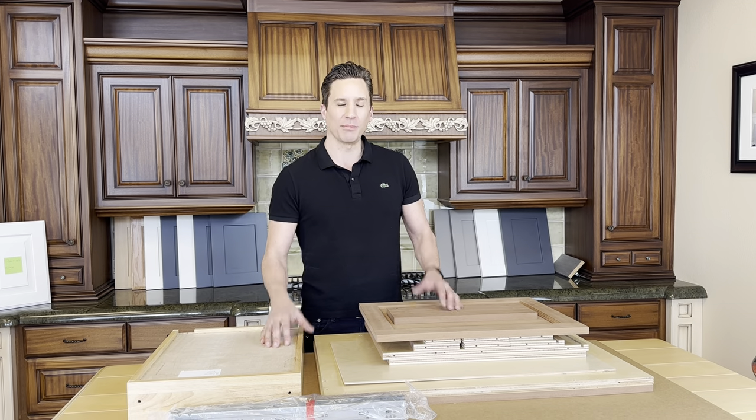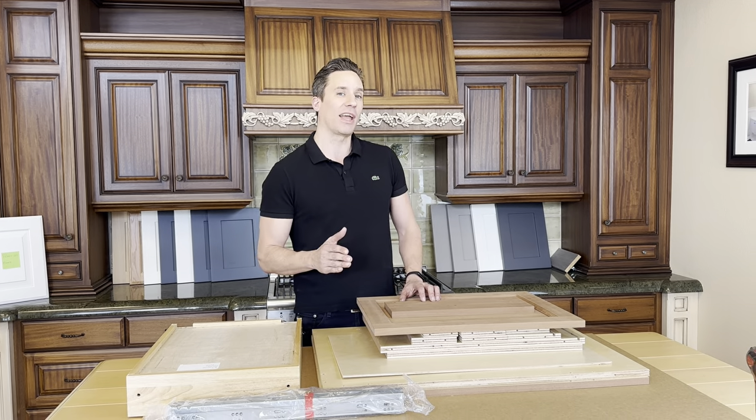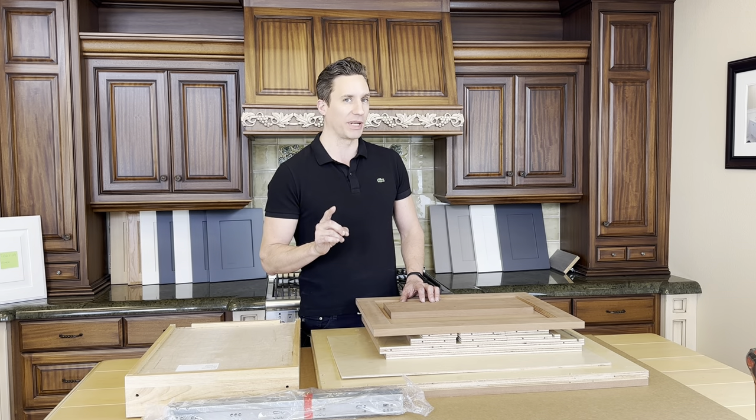Hello everybody and welcome to CityCabinets.com. I'm Chad Barker. Today I'm going to show you how to assemble a one drawer, one door base cabinet.